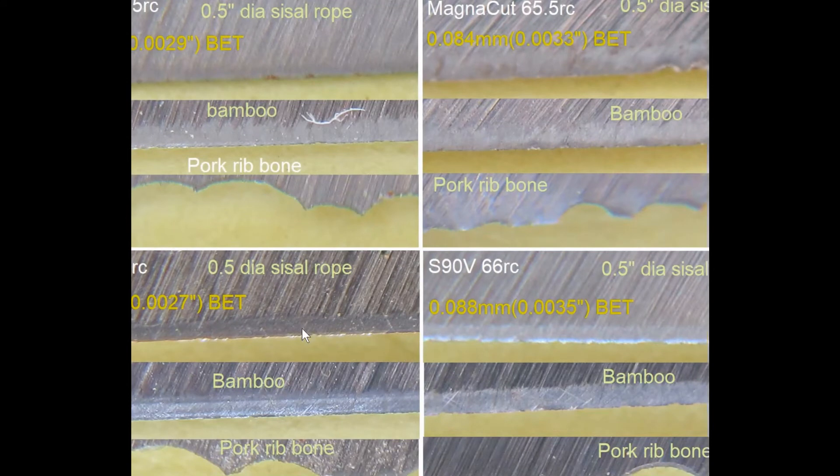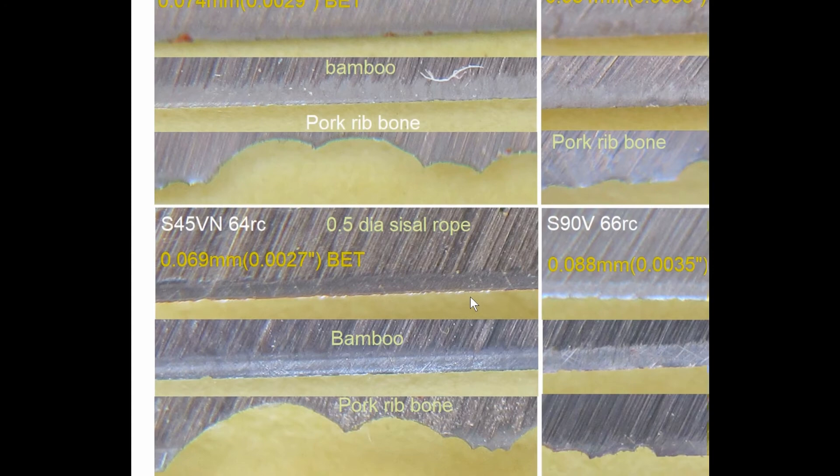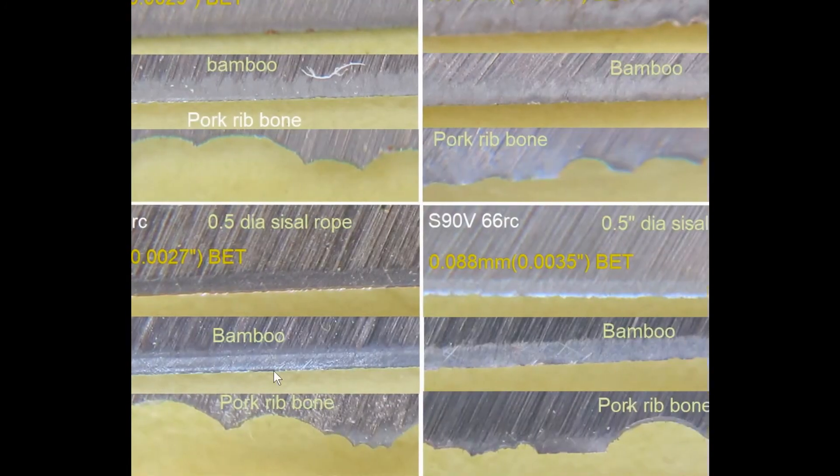S45VN, 64 Rockwell. Cutting rope — it got the old roll. For the bamboo, mostly roll, except for one toward the end over here — it looks possibly like a microchip, but very small. And the pork rib bone is sizable — that's why I increased the size here. It's sizable. But again, there was much leverage because this is a partial tang blade. You can see it in the video.